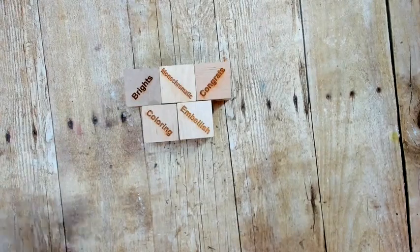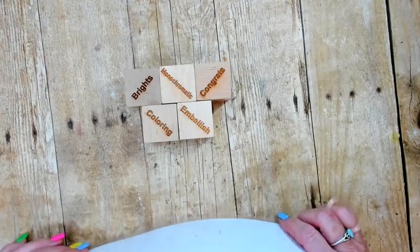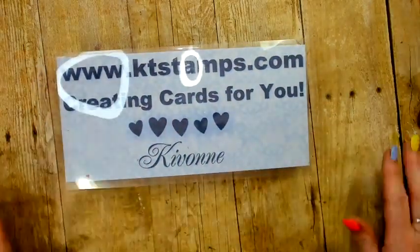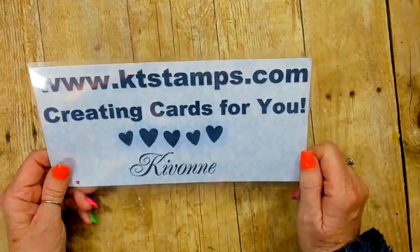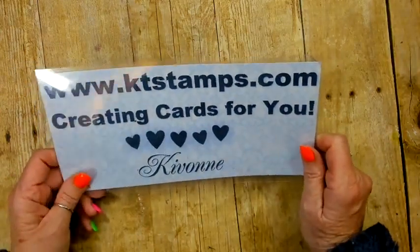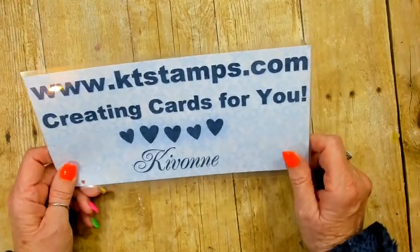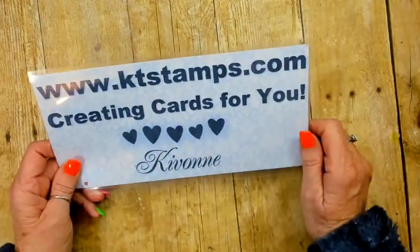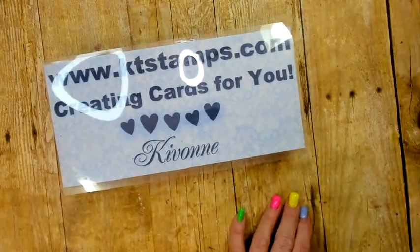Thank you for spending Thursday with me on this beautiful afternoon. I really thank you for subscribing and for just being so kind and being my friends. Remember, I don't have a problem if you CASE my cards — please feel free. If you need any advice I can help, and if you don't have a demonstrator I'm glad to be yours. My name is Keevon, I'm at ktstamps.com, and I love creating cards for you — have a great day, bye friends!